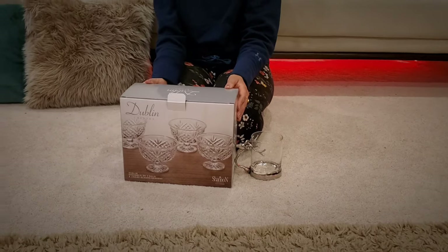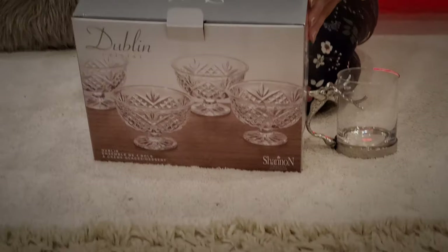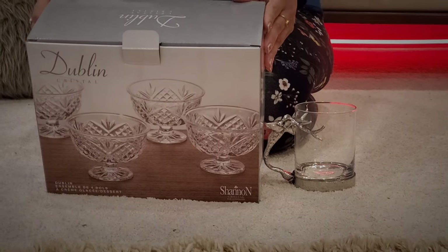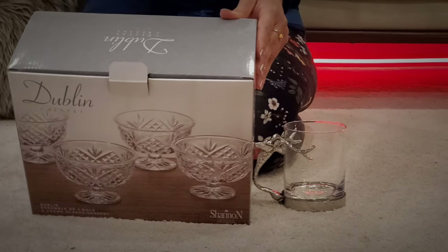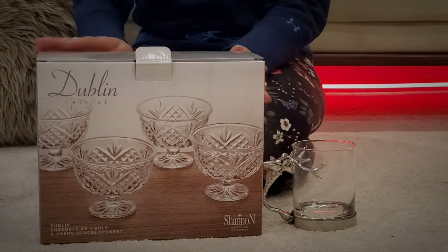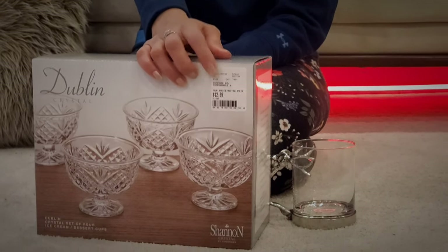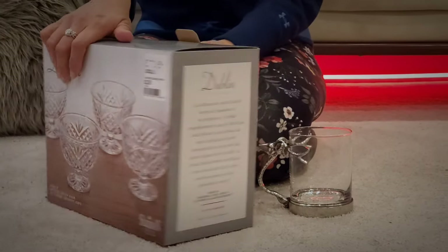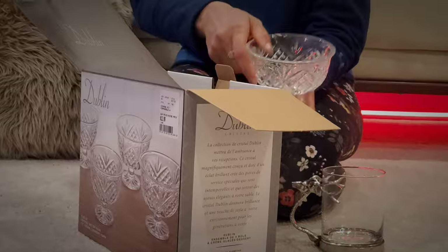Hey guys, welcome to my channel Digital Talk. Today I have in front of me Dublin crystal pieces to unbox. The company is Shannon Crystal by Godinger. The price is $12.99 and I bought them from Winners. Let's unbox this!